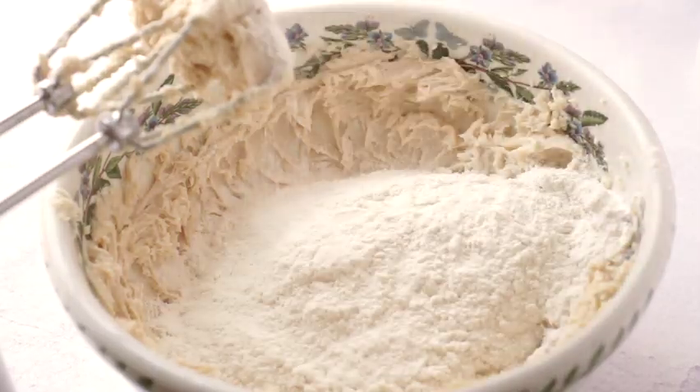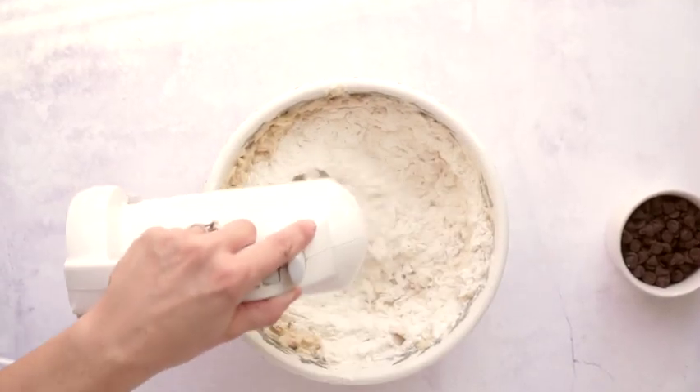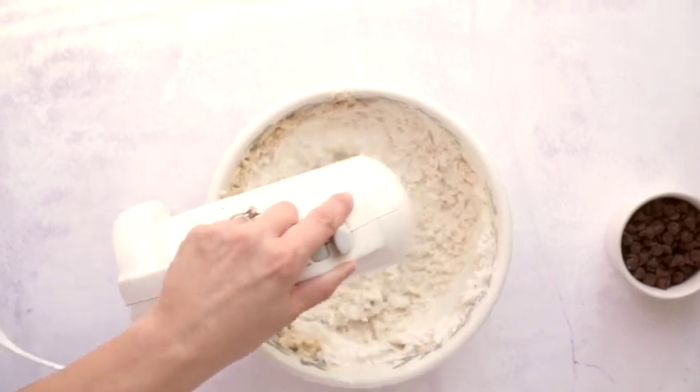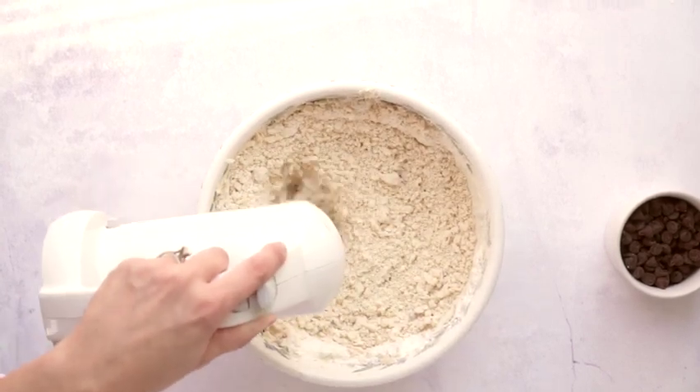Then all that's left is to add the flour. We need a total of two and a quarter cups of flour. First put in two cups and mix on low — you'll get a really soft, crumbly dough that might make you think you should add water, but don't. Once it has that soft crumbly texture, turn it out onto the counter and knead in the remaining quarter cup of flour by hand, and you'll see the dough comes together into a dry crumbly mass.